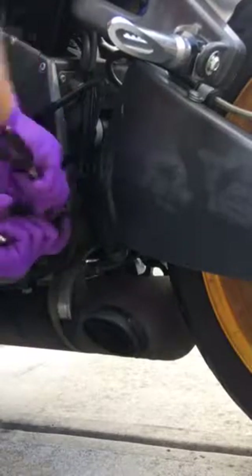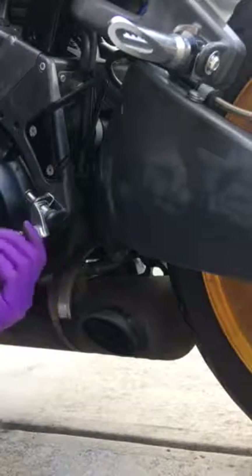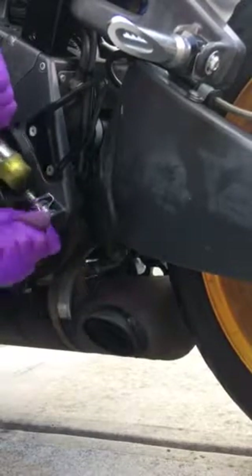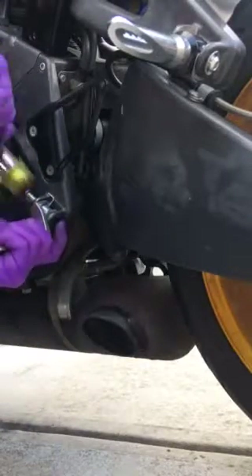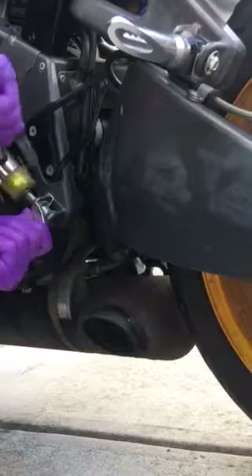Put your pin. Might be able to just tap it in with a hammer from here. Maybe not.